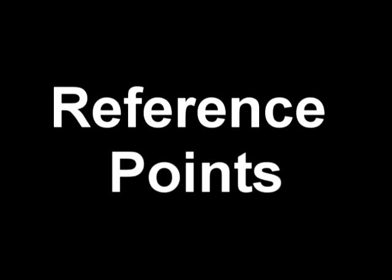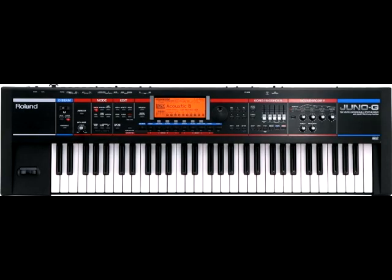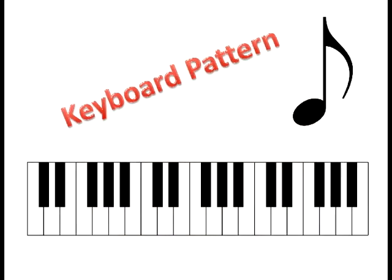We're going to learn the keyboard note names today by using two reference points. First, I'm going to cover the pattern of the keyboard. Keyboards come in all sizes — from the standard 88-note piano to 61-key keyboards, 49, 76 keys, small 25-key controller keyboards, to organs that have two keyboards. But the one thing they all have in common is the same pattern: white keys with an offset pattern of black keys in sets of two and three. There are seven different white notes and five different black notes, making a total of twelve different notes on the keyboard.